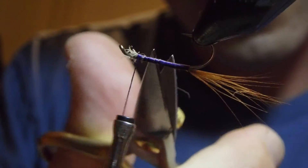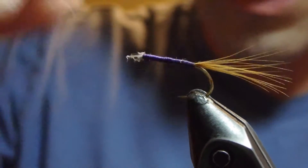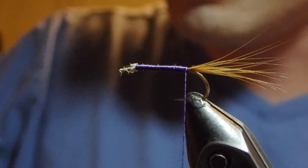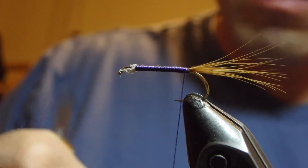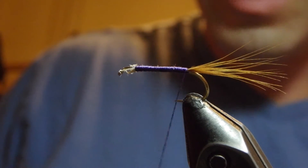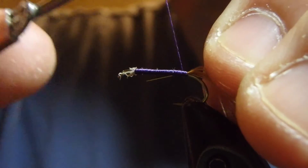I always tie all of my waste materials forward to the top of the hook simply because I don't want to create any nasty bumps at the back of the fly when you have a portion of material tied in one place but nowhere else. The ribbing on this is going to be some fine gold wire.